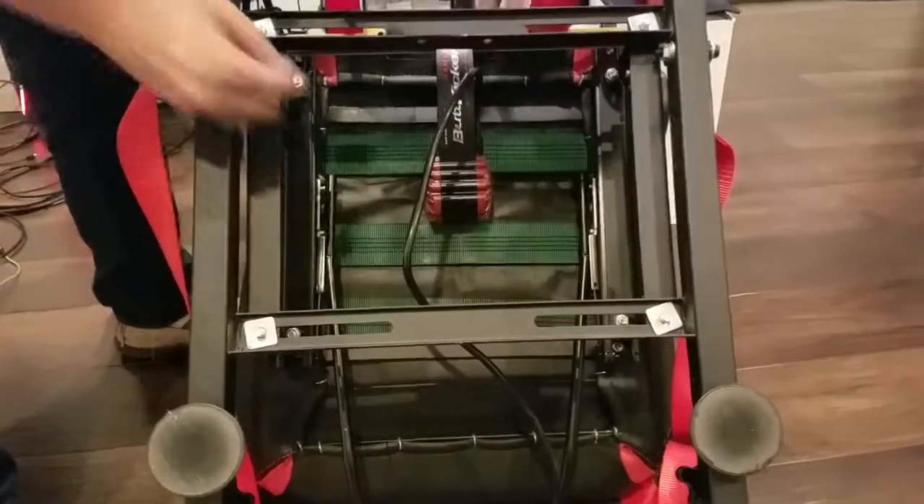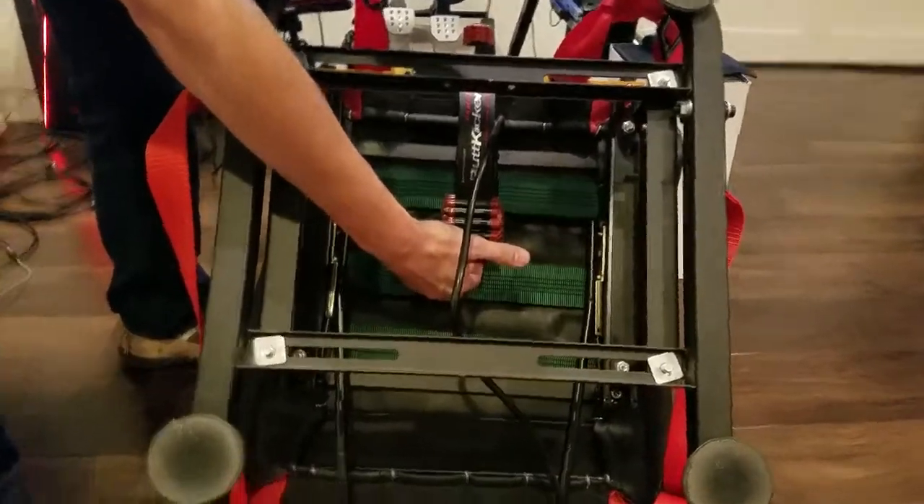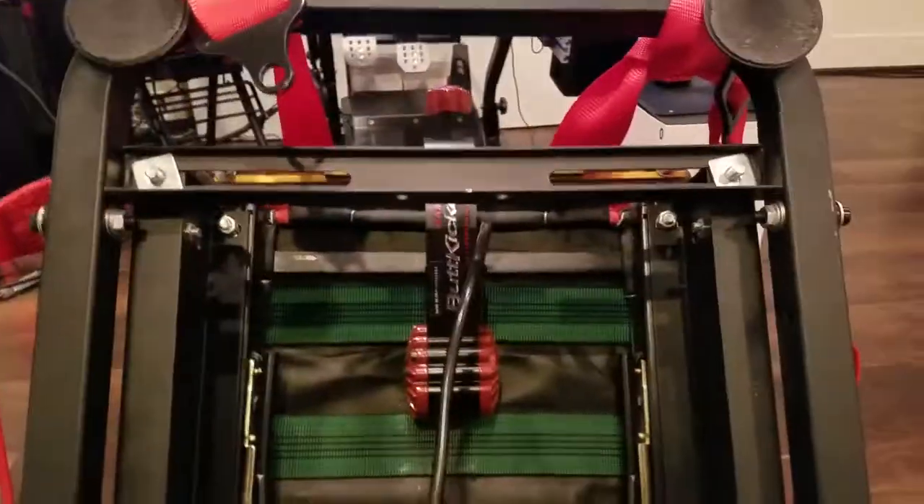Okay, you can see that it's mounted in the horizontal axis, and I do have it so that it is bumping into the seat. Now, based on some comments that came back, I had done some experimenting last week.